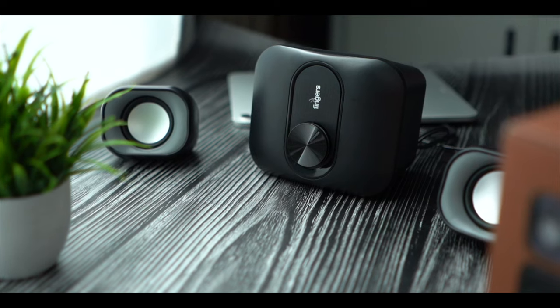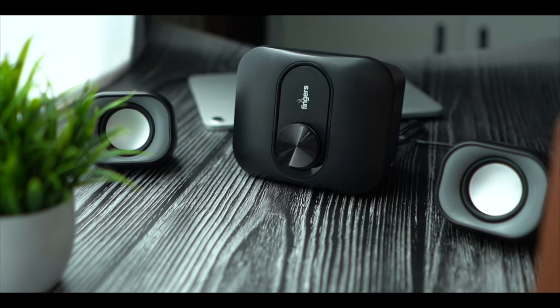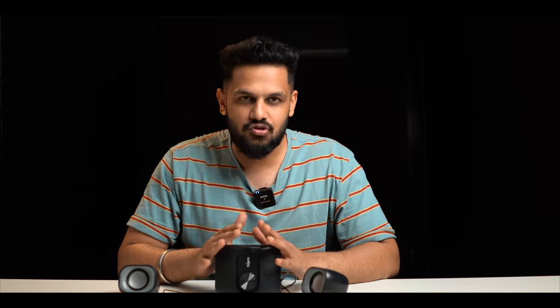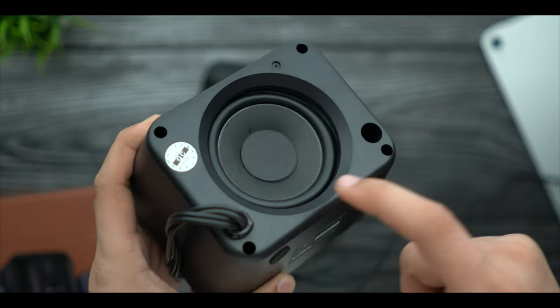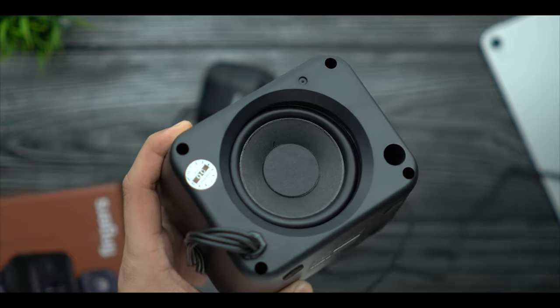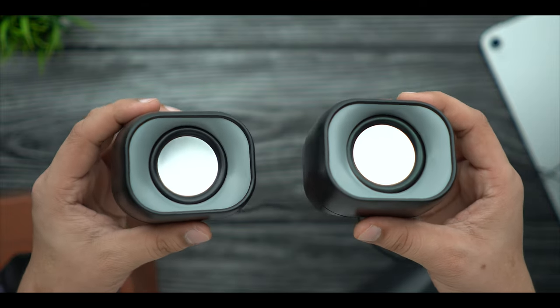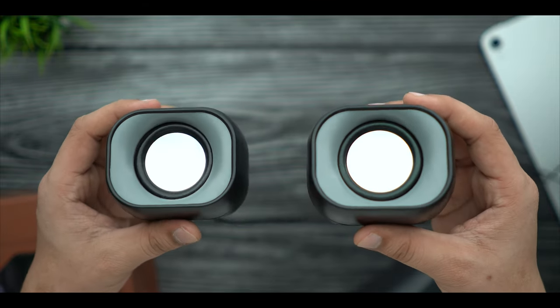Now talking about the device — it is very cute and compact. It is not a big 2.1 system. Plastic build is all you have, but build quality is very good for the pricing. If you see here, you have a big speaker which is basically your bass system. They are providing a small bass radiator system. And this is your main tweeter, where you are going to generate the treble, and here you are going to generate the bass.